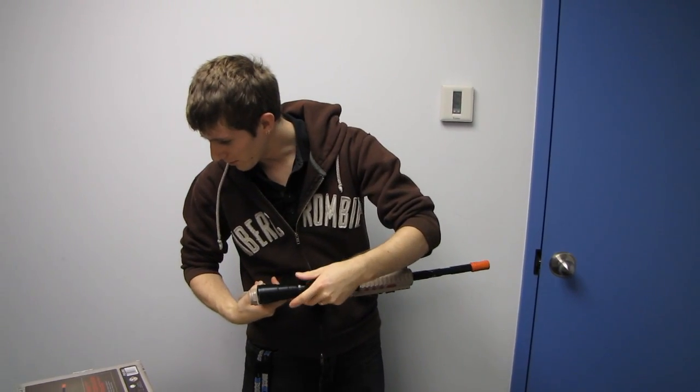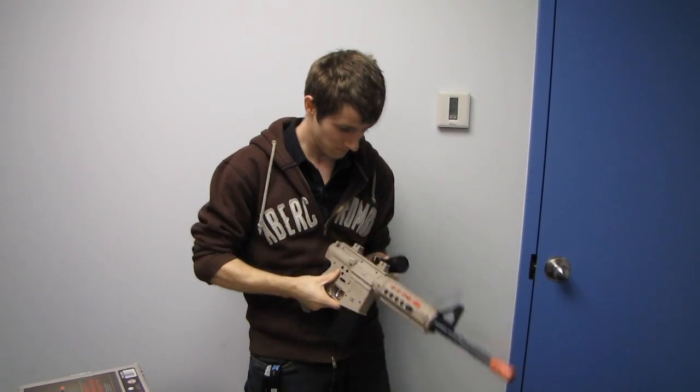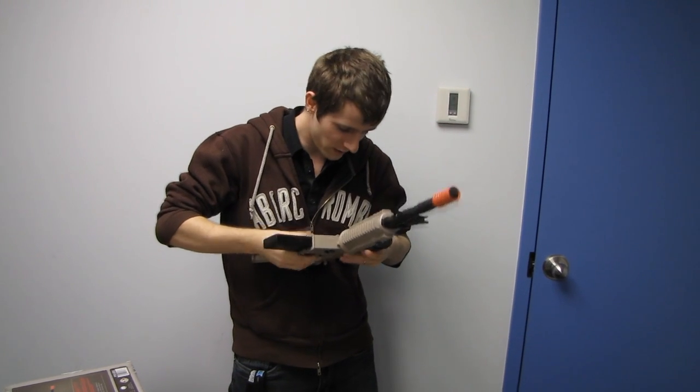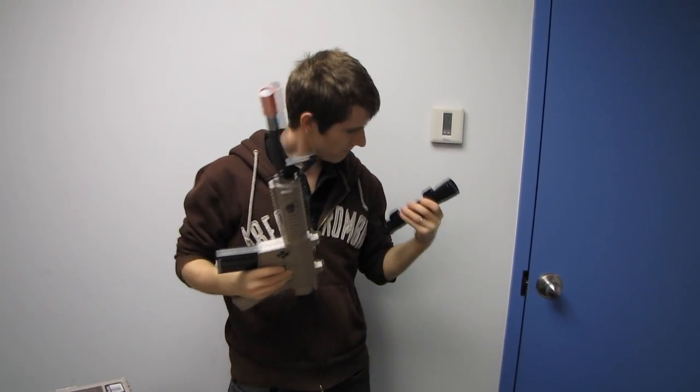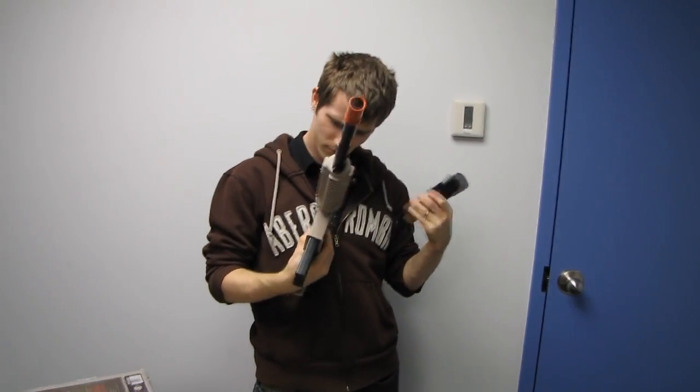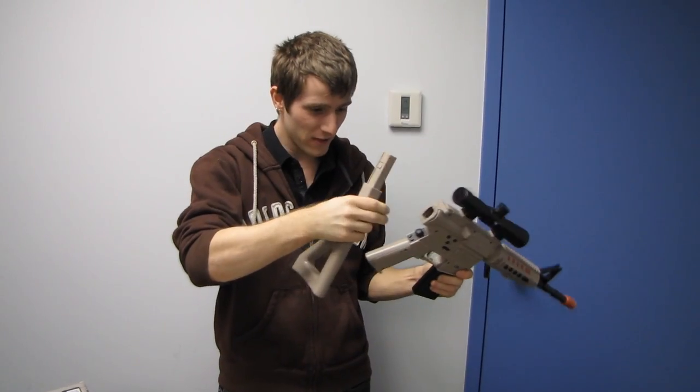Let's see if we can get the scope on here — I hope I'm not putting it on the wrong way. When in doubt, just force it; I had to push harder to get it on.